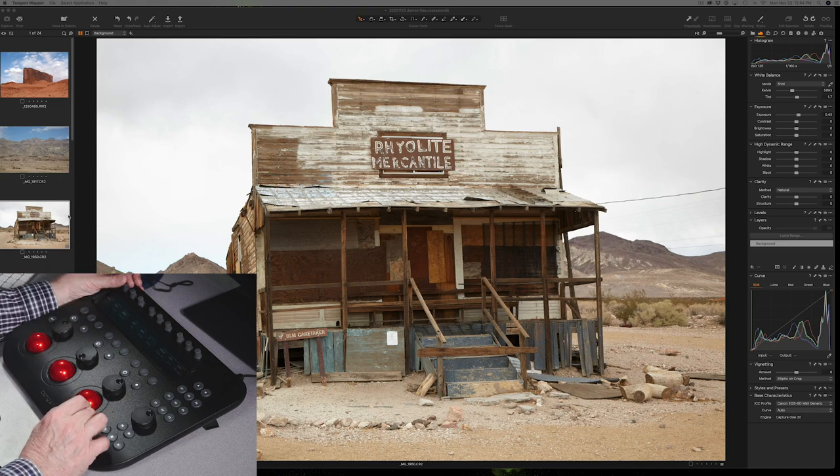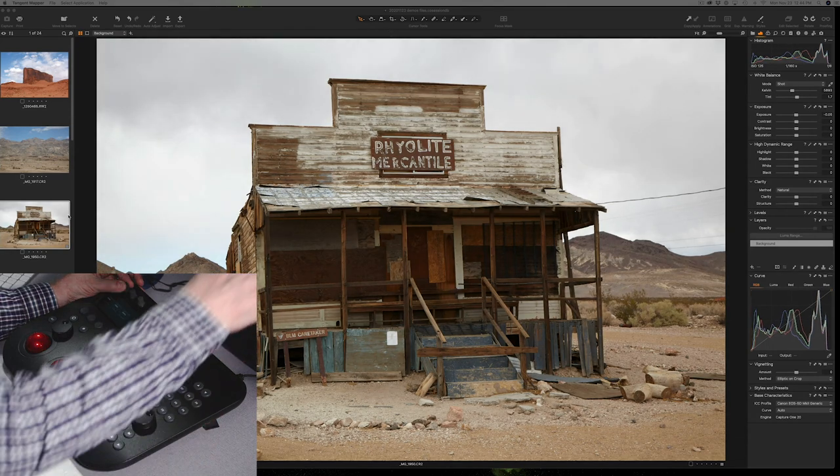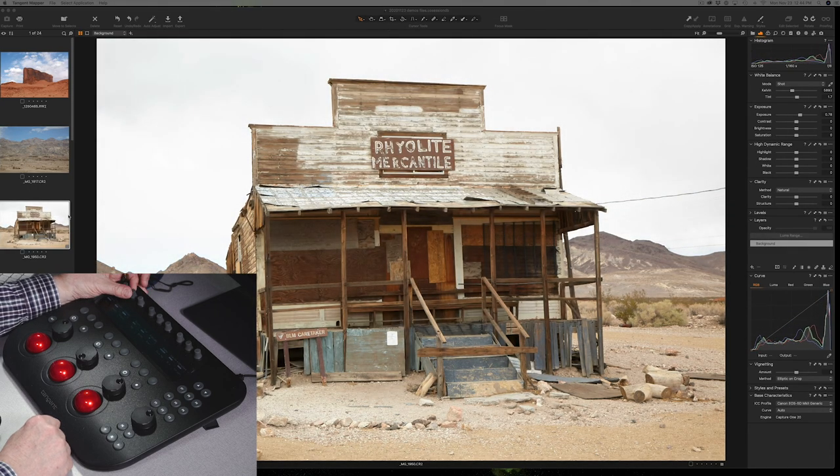Let's take a look at how this works. I'm going to adjust this image and a few others so you can see how cool this is. I start from left to right and work the knobs. I usually start with exposure first, so I'm going to balance my exposure — you can always measure using the histogram in the top right panel in Capture One. I'll open it up to taste, add a little contrast, then desaturate or add some saturation, and warm it up or cool it down a little bit.